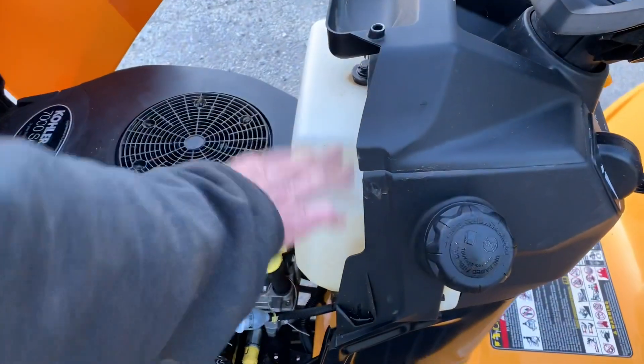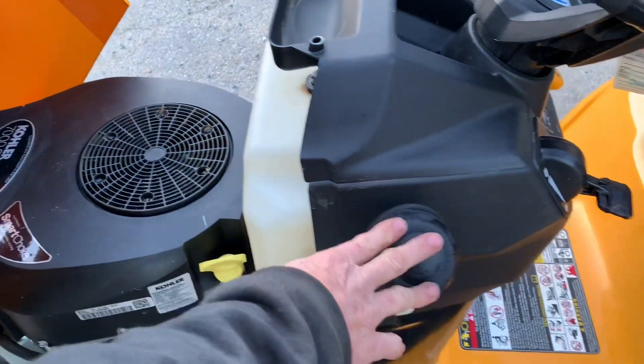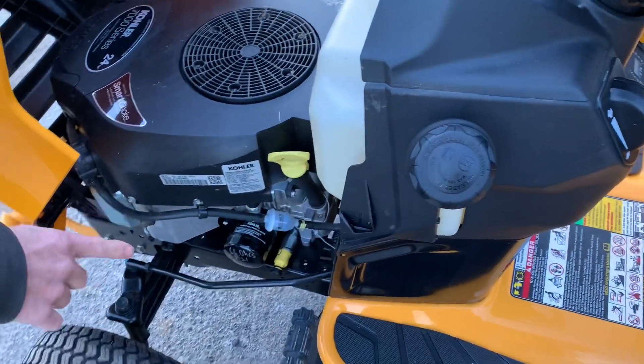Fuel tank is here. Straight unleaded you put in here. Here's the gas cap. You do have a nice feature I'm going to show you on this side.